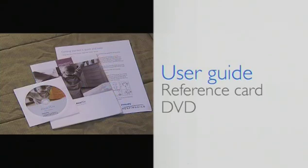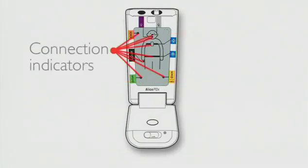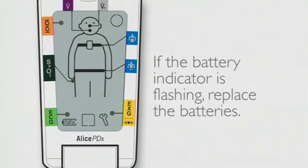An SpO2 sensor to measure your oxygen level while you sleep — one of these three sensors will be included in your study. A user guide, reference card, and DVD also may be included. There are various symbols on the Alice PDX device: a battery status, a memory card status, the good study indicator, and the connection indicators. The battery symbol indicates available power and should be full when you receive the device from your provider. If the battery indicator is flashing, replace the batteries.